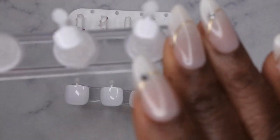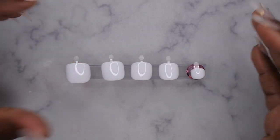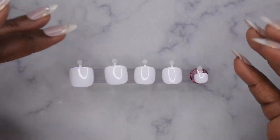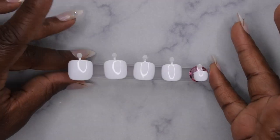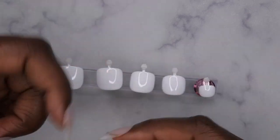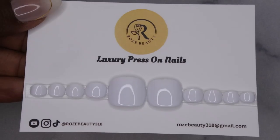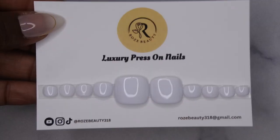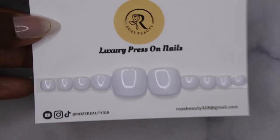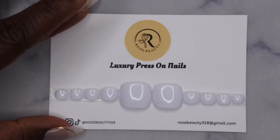It's so crazy how small these toenails get — they are so itty bitty. Let me know: have you all ever worn, tried, or made toenail press-on nails? I have a few in my collection but I've never actually worn them. I'll link all the products I used in the description box below. This is what my press-on toenails look like all packaged and ready to go — these are the cards I use for the nails I sell at local shops. I'm hoping to bring these to my website soon, so stay tuned.